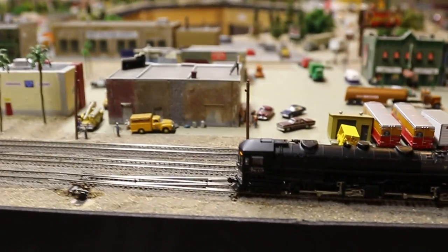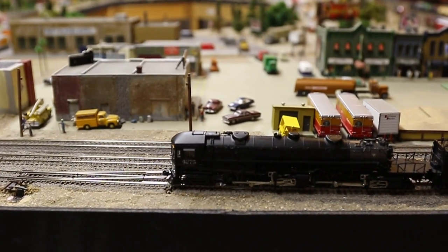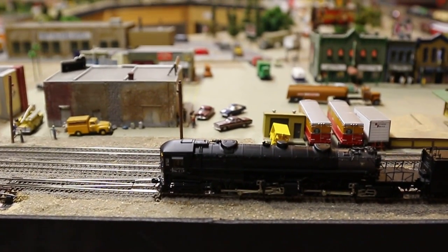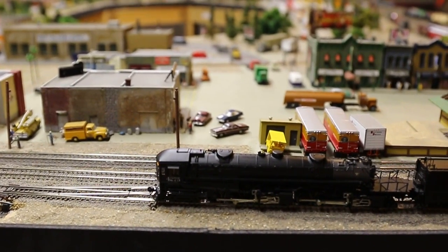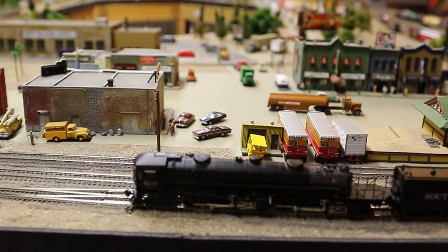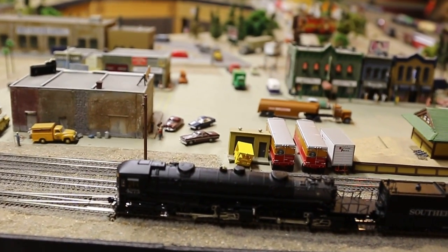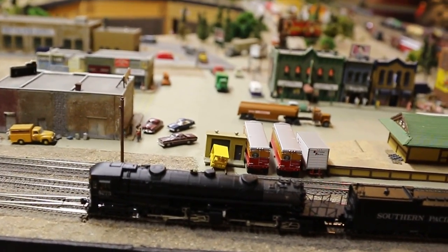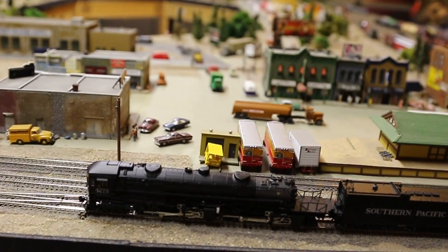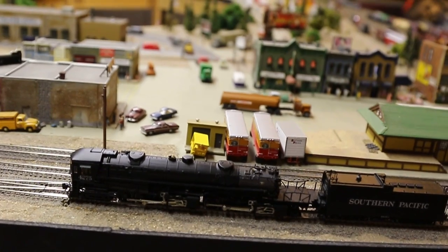As I said in the description on the listing, the Pilot, Trailing Truck, and Tender Truck wheels have all been replaced with Fox Valley low profile wheels. The original Intermountain wheels are included, the original Intermountain Longshank couplers are included, and the DCC short plug is included in case you want to convert this back to DC.